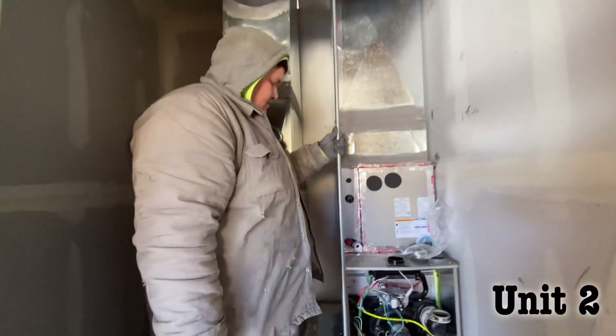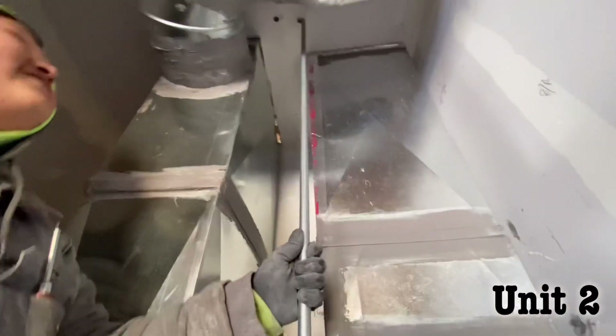Do you even know what you're doing? It's right here — you think? Yeah, it's right there.